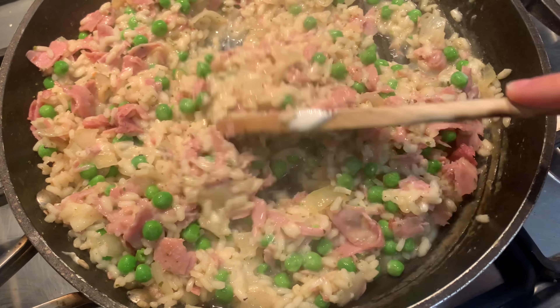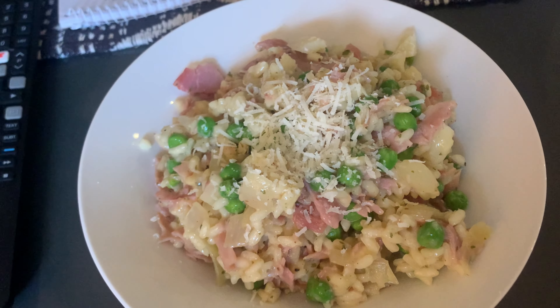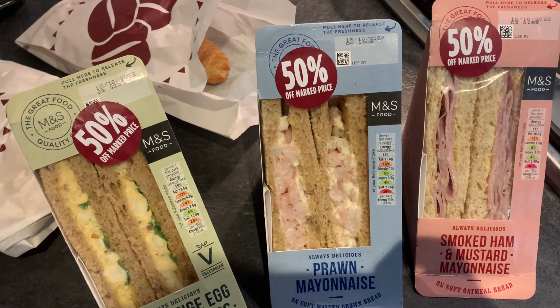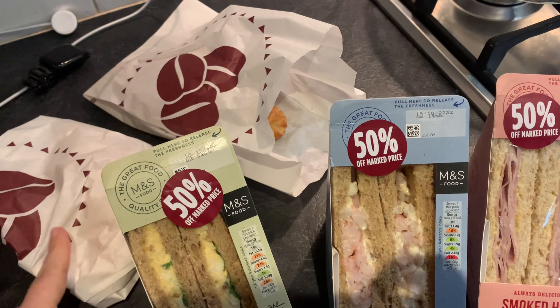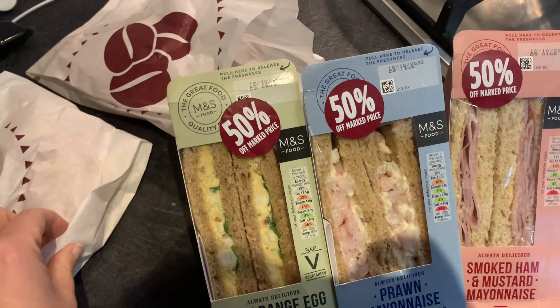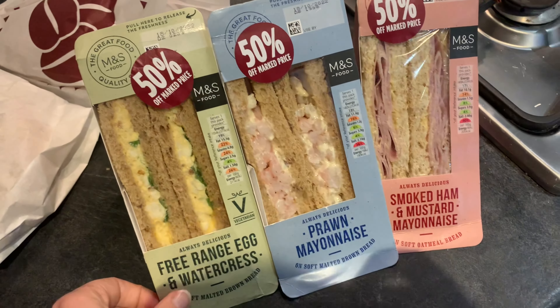That makes it 12 points in total. I'm also adding in some peas - technically you're meant to point them but I never do. And chicken stock, obviously, because that's the whole idea with risotto. I'll show you it when it's all done.